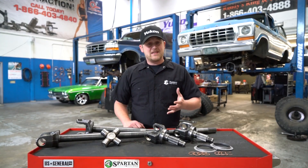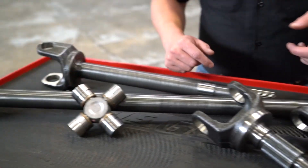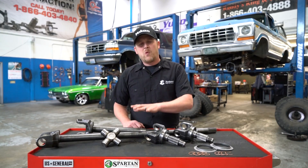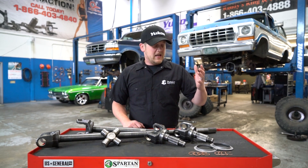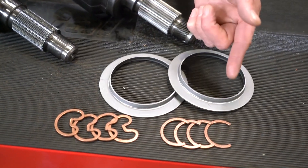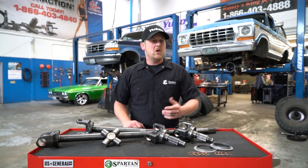What you get with the kits is everything that you see here in most applications: inner axle shafts, the outer stub shafts from both sides, high quality OEM level Universal Joints or even Yukon Super Joints. Baffles where they're needed, some dust shields and some hardware to mount the U-joints are also going to be included in most of those kits.